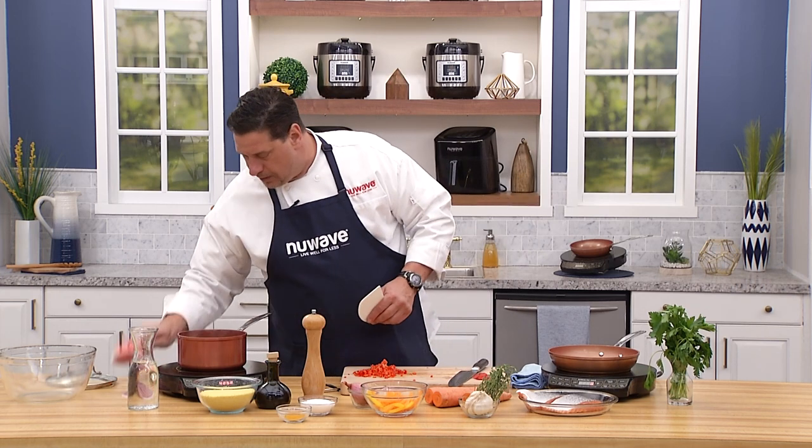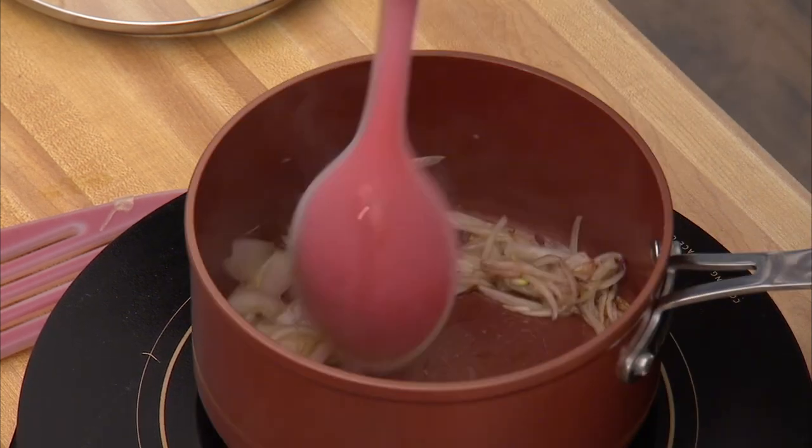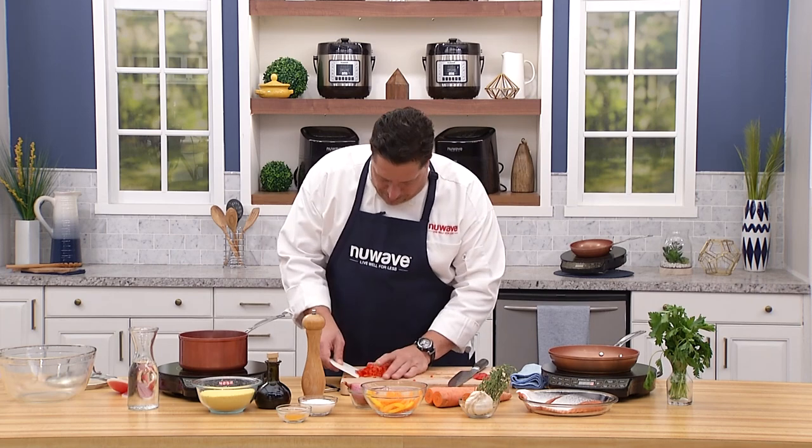We've got a nice color on these shallots from the PIC heat — I don't even have it on maximum, only on high, and I'm already getting a beautiful sear. Now we can add the peppers.